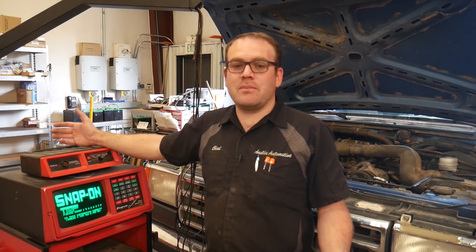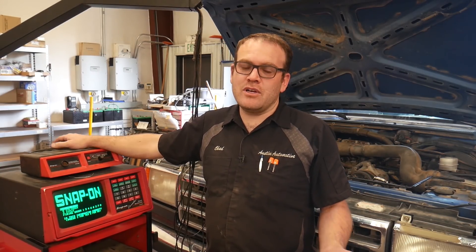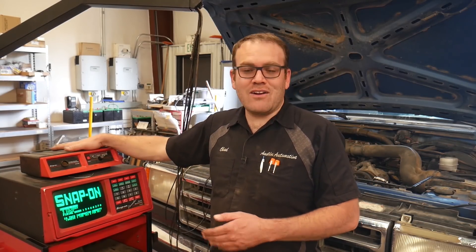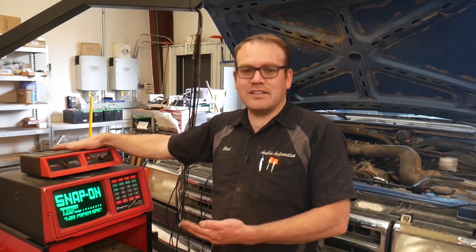Any of you that have seen the scope videos out there using the PicoScope or even the Snap-on scope — the modern scope is pretty amazing on what you can see. I like the Pico myself. I have Snap-on scopes and the PicoScope. This guy right here is a Snap-on Counselor scope.